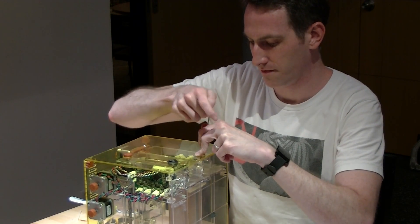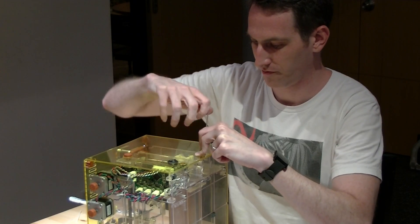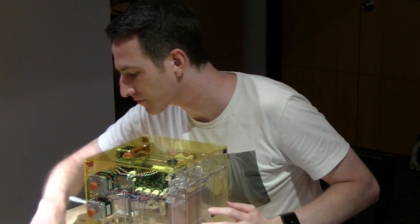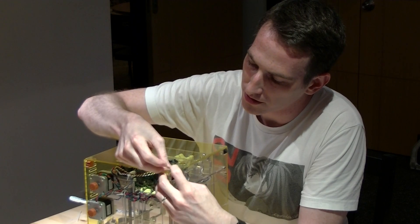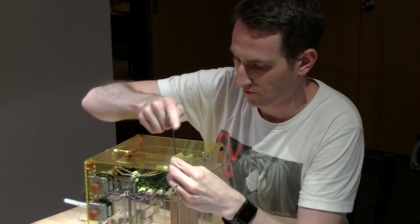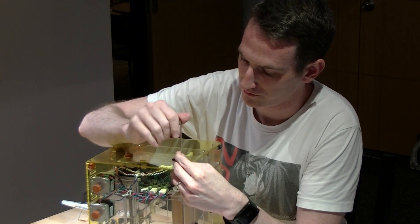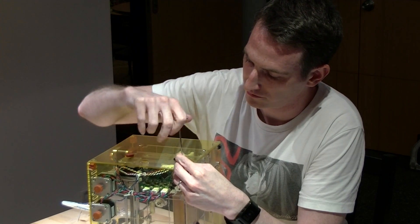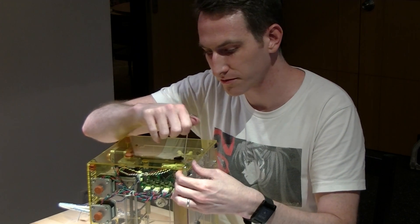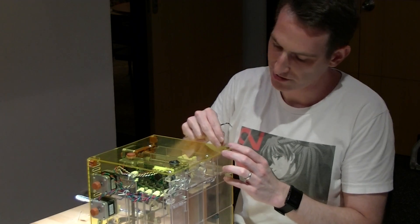First, put the two screws onto the Z-axis. Make sure that's in place — again, don't over-tighten it. You might need to double-check the height of that corner as you're tightening it down, making sure that it doesn't lift up too much.